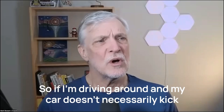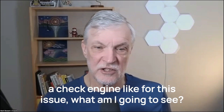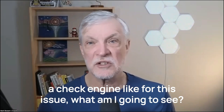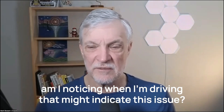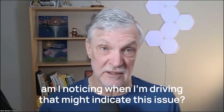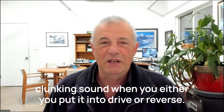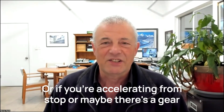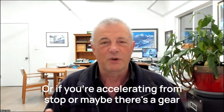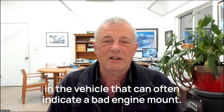So if I'm driving around and my car doesn't necessarily kick a check engine light for this issue, what am I going to see? A lot of times a bad engine mount will be noted by a clunking sound when you put it into drive or reverse, or if you're accelerating from a stop, or maybe there's a gear change and there's some kind of shake, vibration, or clunk in the vehicle.